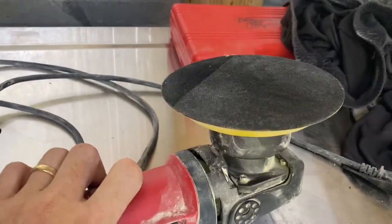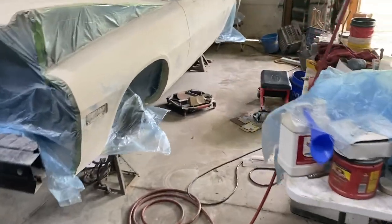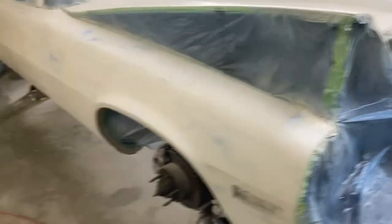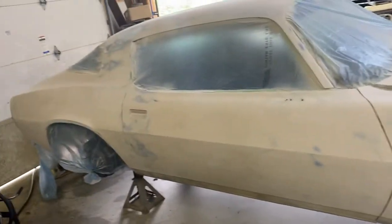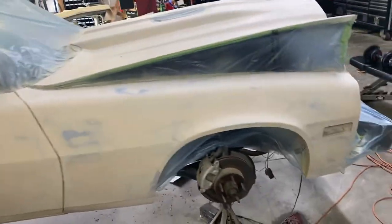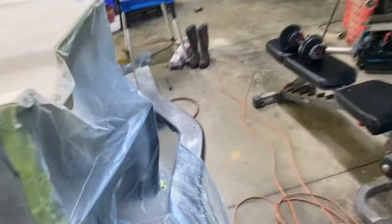I highly recommend it. I did a lot of this car with that Bauer. Well, I had the Chinese version first and the switch went out, so I bought the Bauer — I don't know, whenever it came out, a year or two ago. And it hammers it out, dude. It's almost like a Bondo buster situation with the power that it has — at least for me it does.